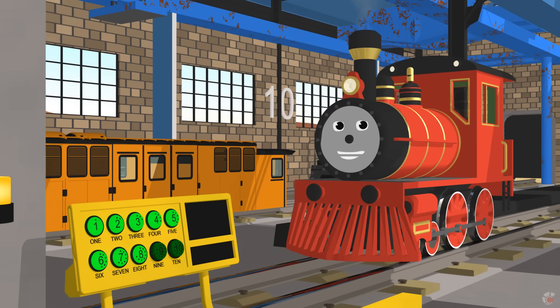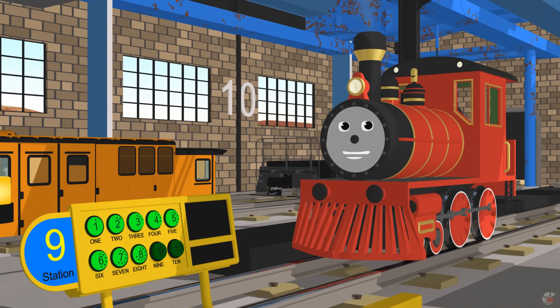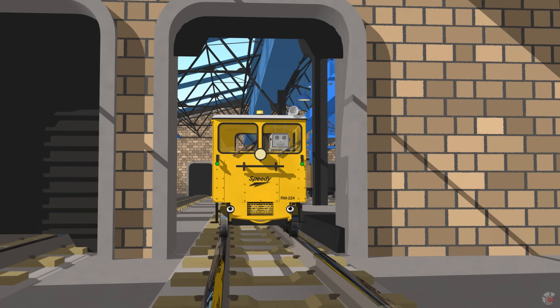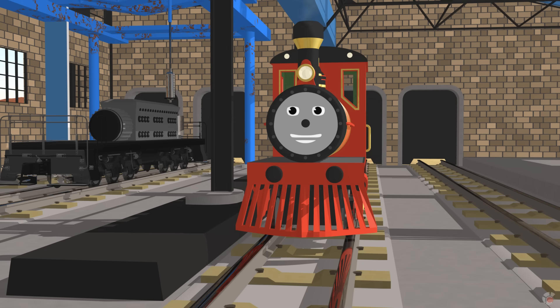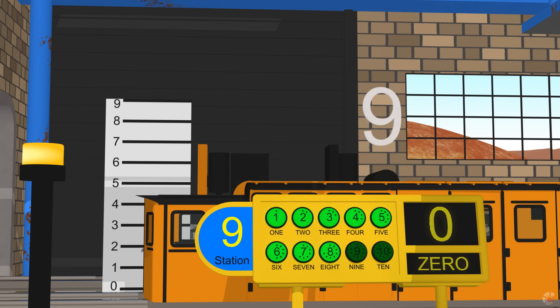The next 2 stations are different. Instead of counting objects, we will measure distance and count the amount. Can I go with you? Of course. At station 9 we install engines. Instead of counting objects, we will count distance. We have to lift the train 9 feet to fit the engine. Nine.